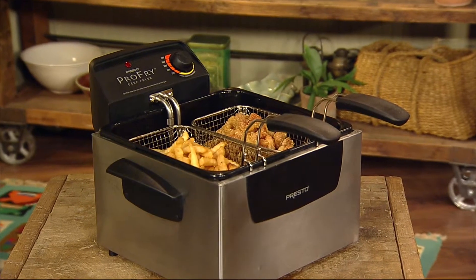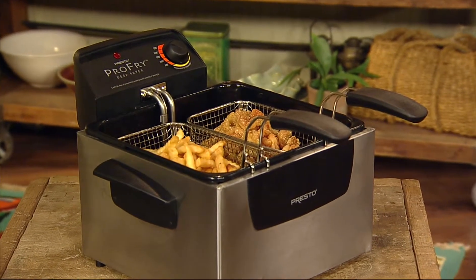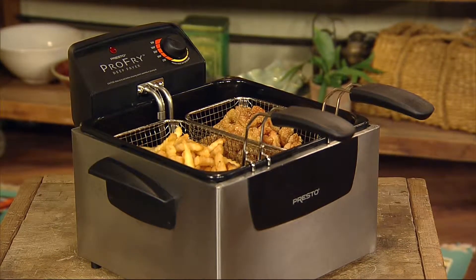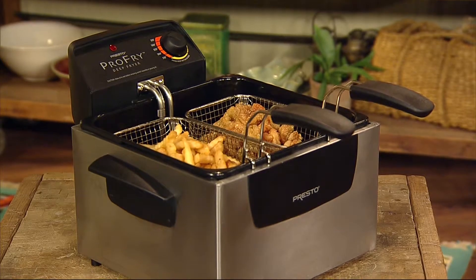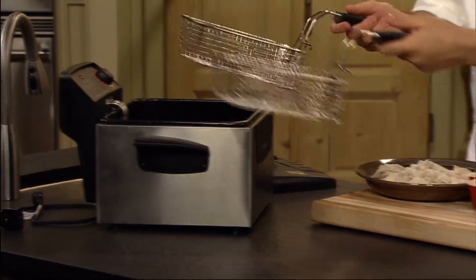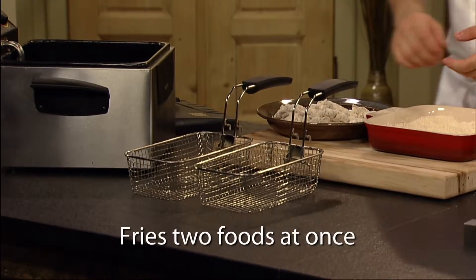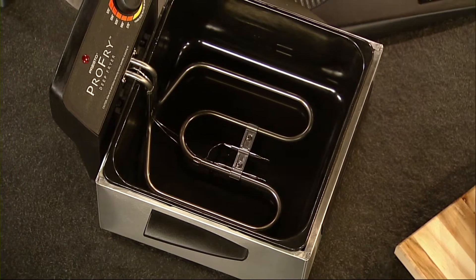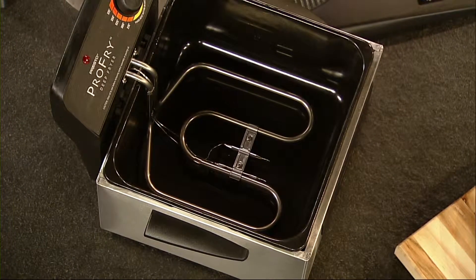Get the great restaurant-like results of a professional style fryer with the Presto Dual Basket Pro-Fry Immersion Element Deep Fryer. The housing is quality stainless steel and dual baskets have a capacity of up to 12 cups of french fries. Cook extra large batches or two foods at once. The 1800 watt Immersion Element provides quick preheating and fast oil temperature recovery.